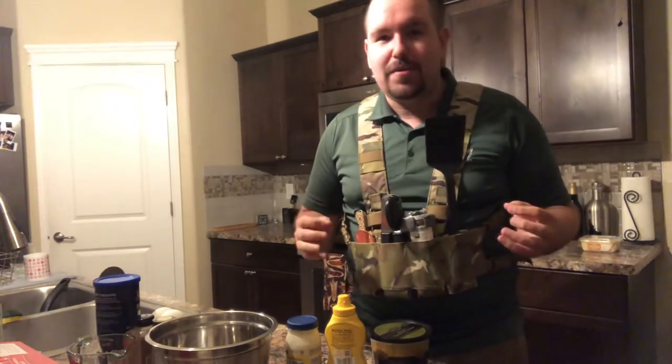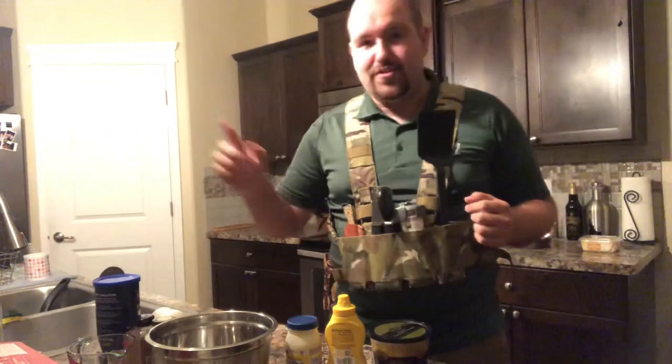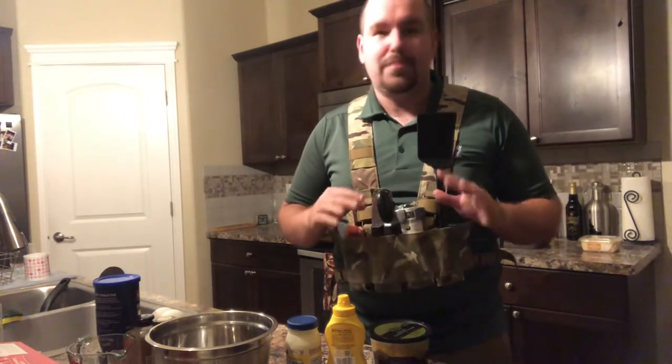Hello, this is Adam from Wheel Guns for Wheelmen, and today we will be making mackerel patties. That's JD in the background if you hear barking — that's my Vizsla. He's a good boy, bestest boy.